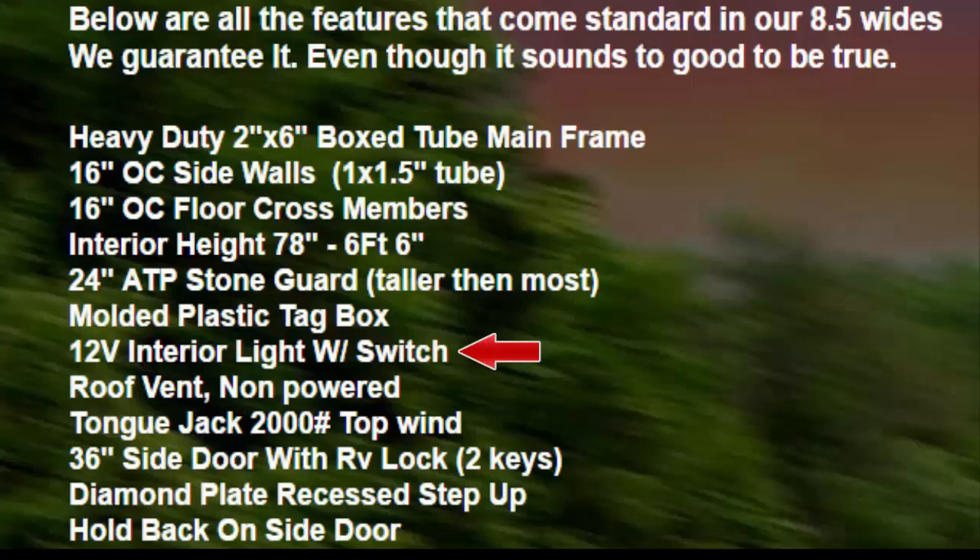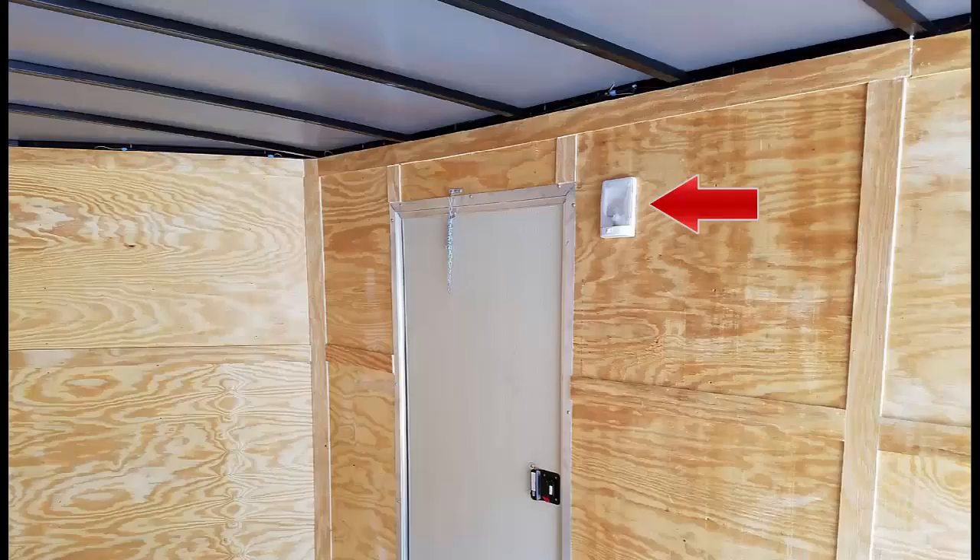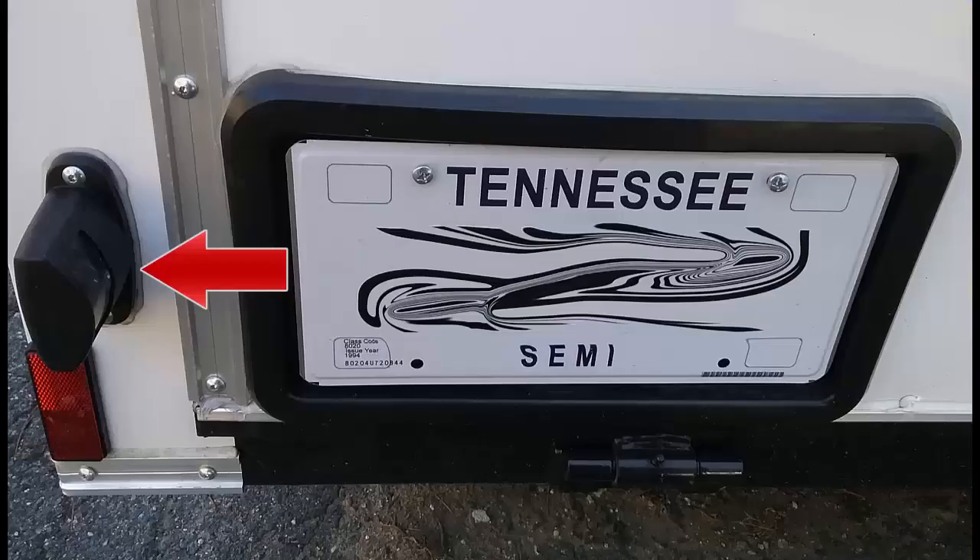Their website states the trailer comes with a 12-volt interior light with switch. Keep in mind, if you got the LED upgrade package, it does not include an LED on the interior light — it's just a standard regular light. Also, the LED upgrade package does not include an LED in the license plate light. That's also just a standard light.